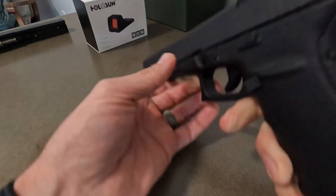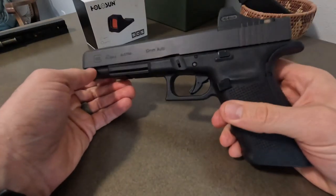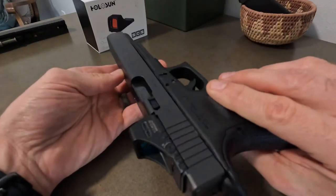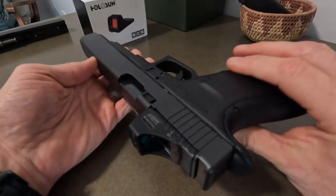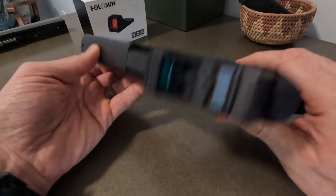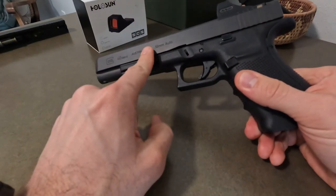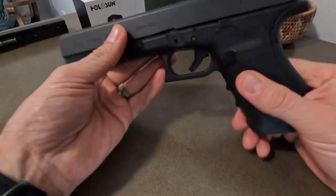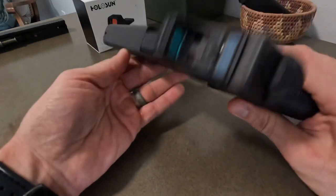I haven't shot this yet in this configuration, so I'm definitely looking forward to doing that. I bought the MOS slide just the other day and was thrilled to throw it on the frame and realize everything lines up, everything works, everything's fine. I did get a guide rod that came with the MOS slide — I'm not sure if they're different, but they look identical to the Glock 20's. Figured I'd just share that. Thanks for stopping in.